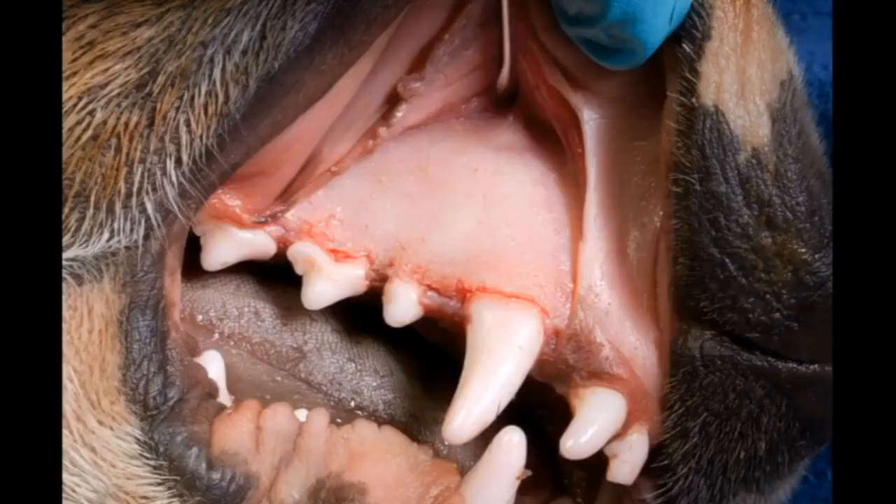Lastly, here's the maxillary canine — same deal. We've got really good exposure. You can see the alar ridge there, which outlines the tooth root in the bone. We haven't removed any bone there, but you can see where the tooth root goes. We're all the way to the apex, so we've got great exposure to facilitate that extraction.